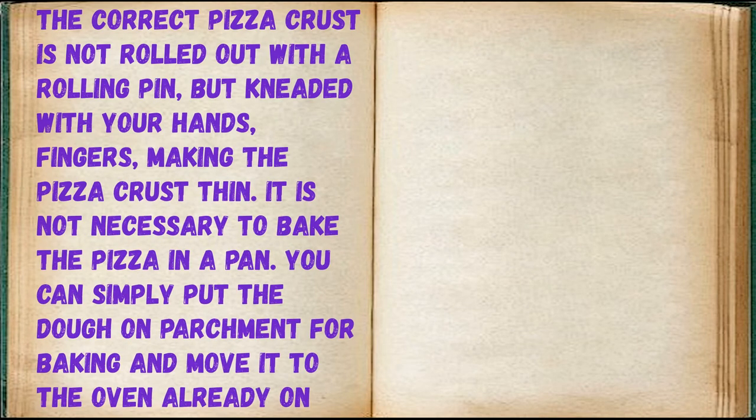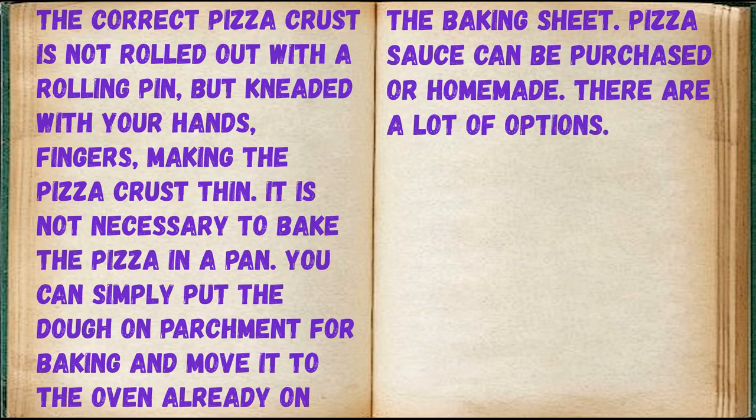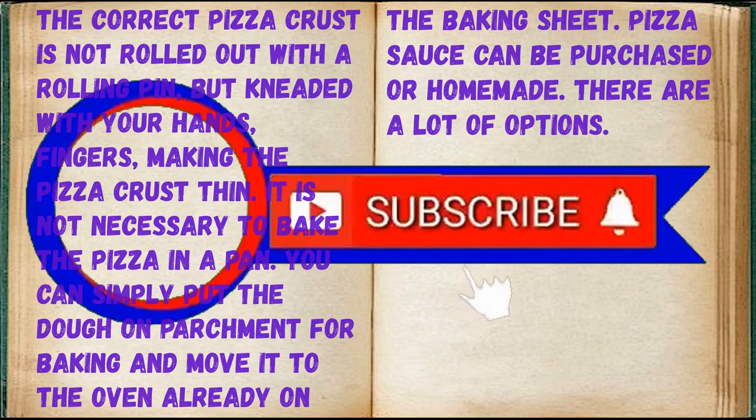The correct pizza crust is not rolled out with a rolling pin but kneaded with your hands and fingers, making the crust thin. It is not necessary to bake the pizza in a pan — you can simply put the dough on parchment paper and move it to the oven already on the baking sheet.